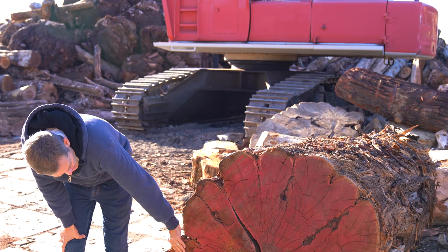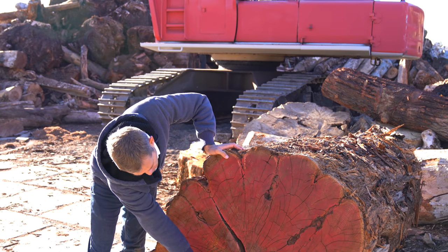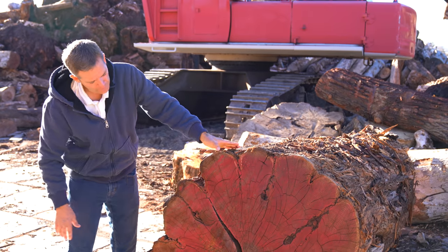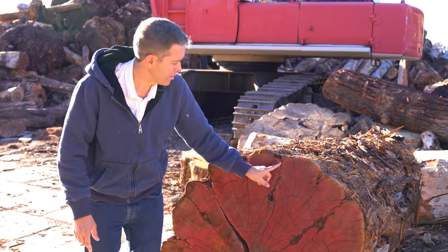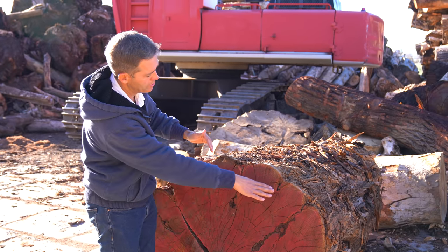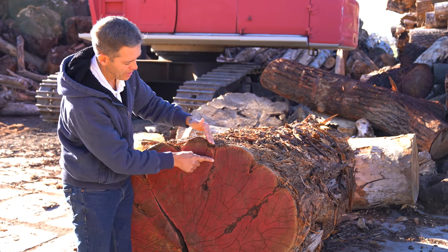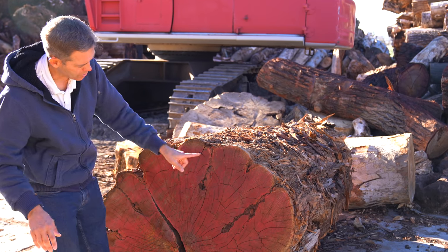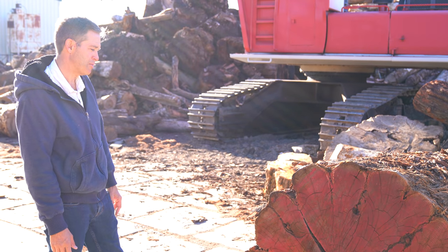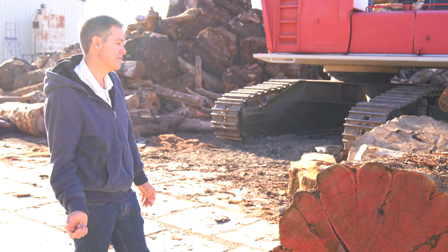It looks like maybe 75 to 80 years old somewhere in that range. In the heart section we've probably got five to six growth rings per inch, which is pretty nice. There is some fluting in here — these are bark inclusions where the tree grows around the bark. You can see these round little swales that come out, and it grows out and encapsulates that bark, so there'll be defects in those areas. But should be really good usable wood out of this — I'd say probably we get 60 to 65 percent yield out of it, and that'll be really good.